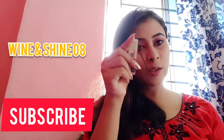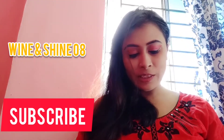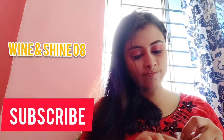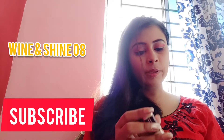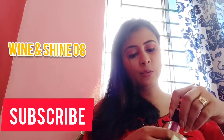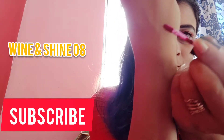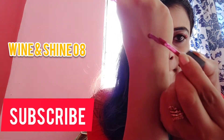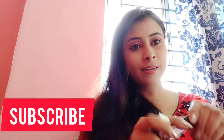This first one is Wine and Shine. If you have not seen my Nykaa haul, I'll show you this shade — it is a very lovely shade.